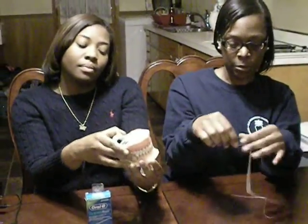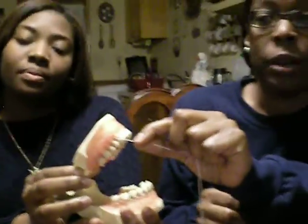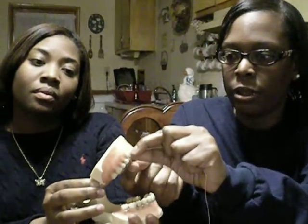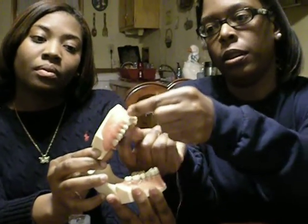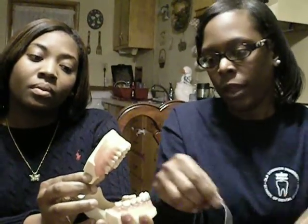Now I'm going to demonstrate the mechanism of action. This space here will be an example of a type 2 embrasure, and you can use the spongy portion to get in there with the C-shaped floss method and remove the plaque from either side of the tooth.